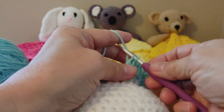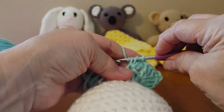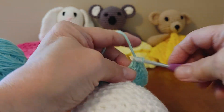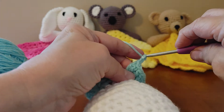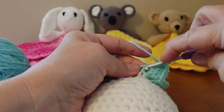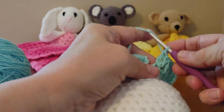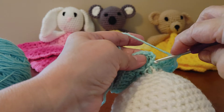Now we're going to do our last corner — we're going to skip a stitch and do three double crochets. We're going to skip a stitch and then the next one we're going to do three double crochets in the same stitch. Now we're going to skip a stitch and we're going to slip stitch into the top of that chain three we did in the beginning, and that's the end of row one.